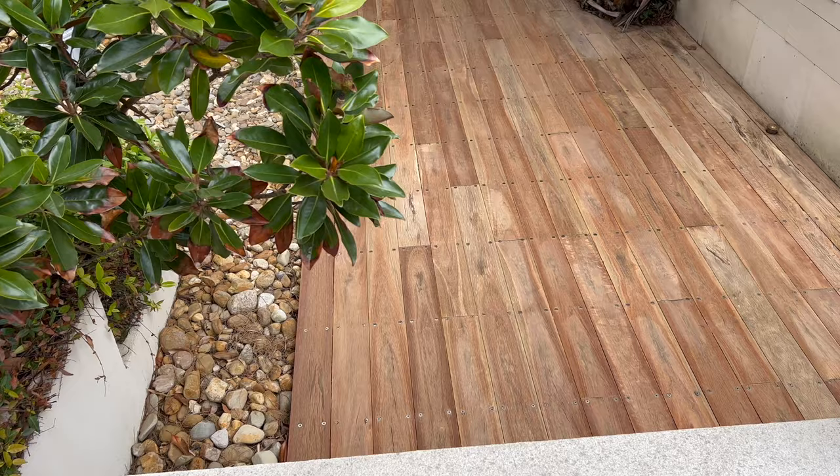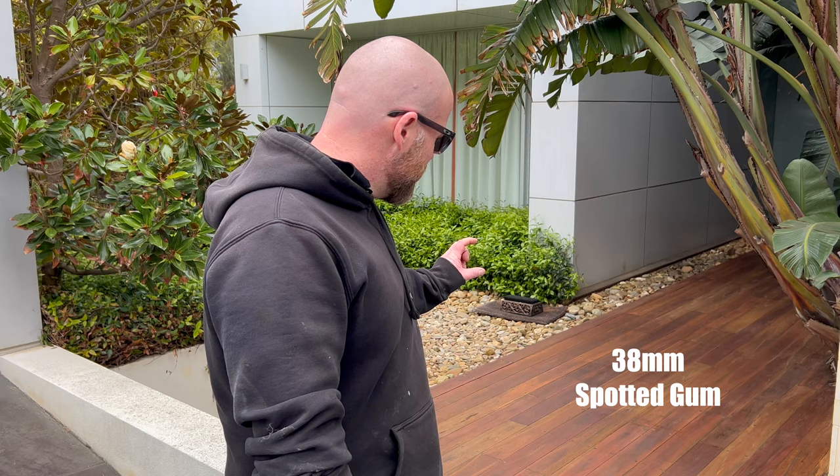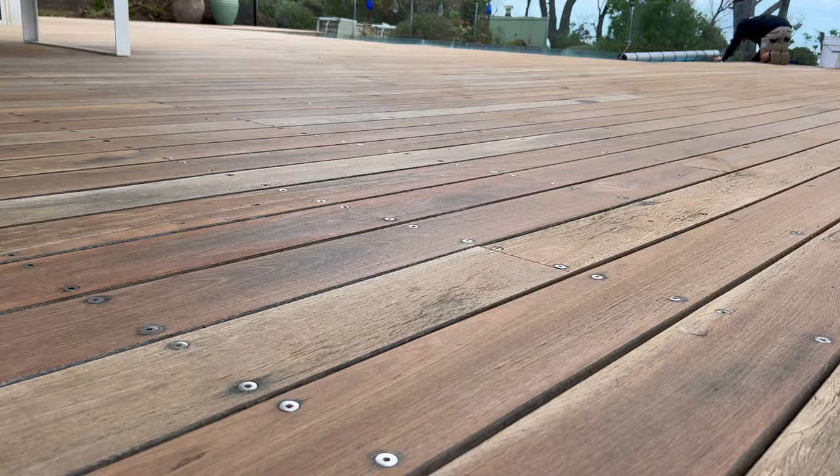G'day guys, Clint here from Quicksand Flooring. Today we are showcasing some spotted gum decking. This deck has already been sanded - you can see behind me we've already put a first coat on this one. This is a 38mm spotted gum plank, so very thick dense timber. All up on this job we've got about 180 to 190 square meters of decking in total, comprising four decks, the largest one being around the pool.